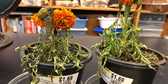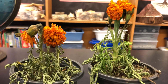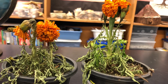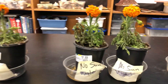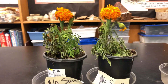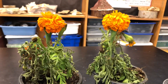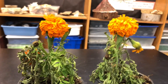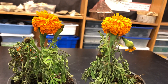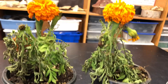It doesn't look like just sunshine alone is enough to make the plant live. Then we looked at the next one — this plant had no sun but it did have water. The leaves look a little better with water, and the flower is still there, but it does not look like a healthy plant.